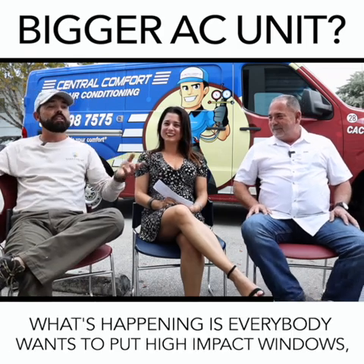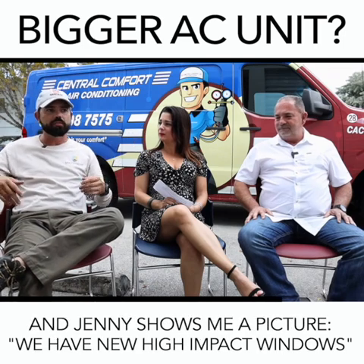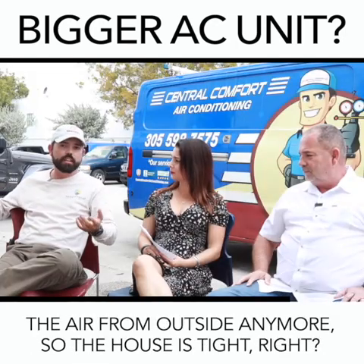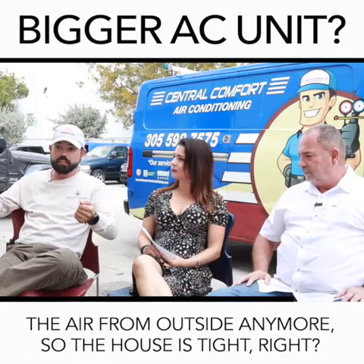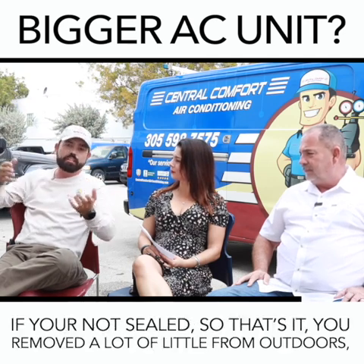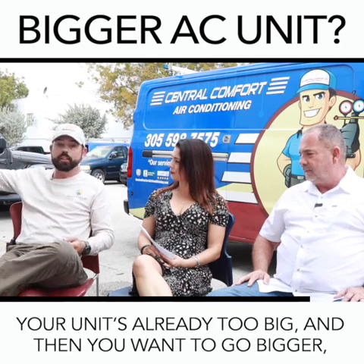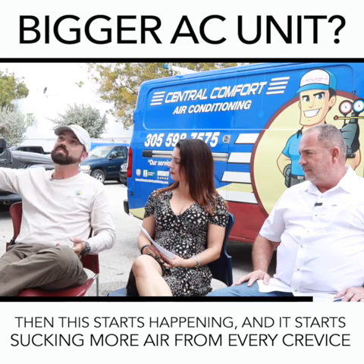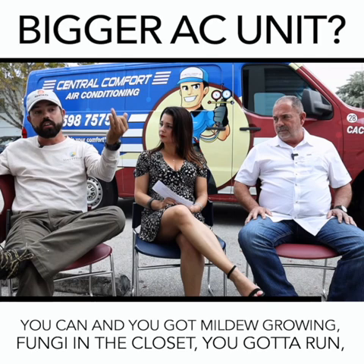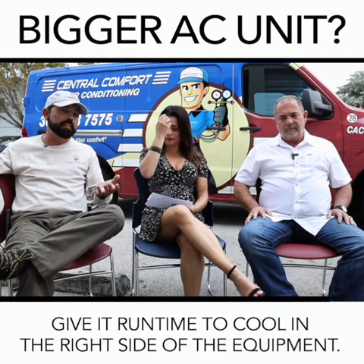What's happening is everybody is putting in high-impact windows. Now you're not pulling in that infiltration air from outside anymore, so the house is tight. You're still seeing dust coming from your high-hats if they're not sealed. You've removed that load from outdoors, so your unit is already too big. Then it starts sucking more air from every crevice it can, and then you have mildew growing, fungi in the closet. You've got to have run time with the right size equipment.